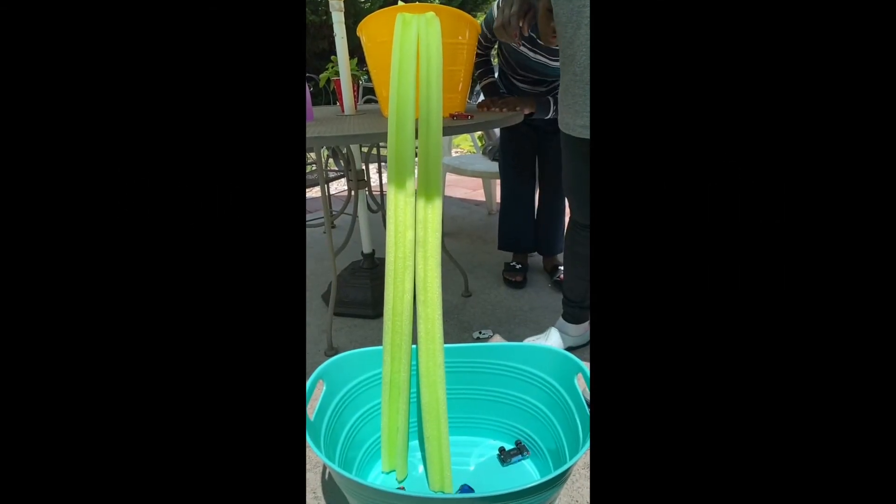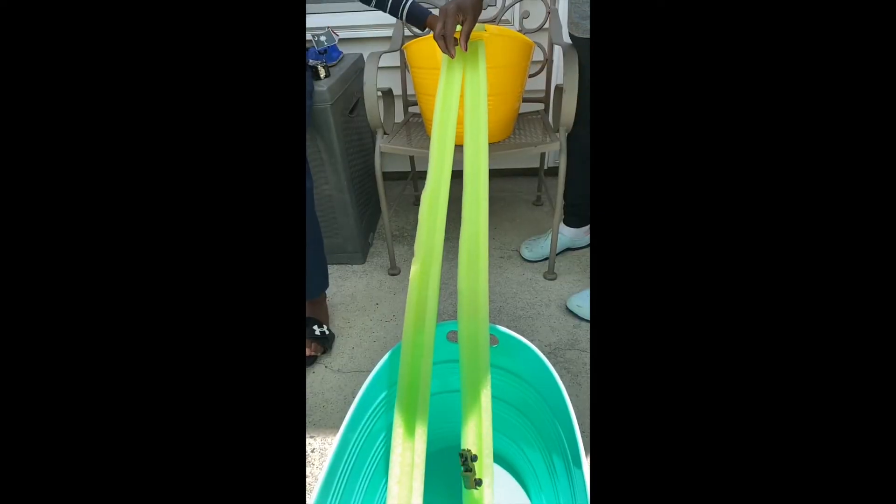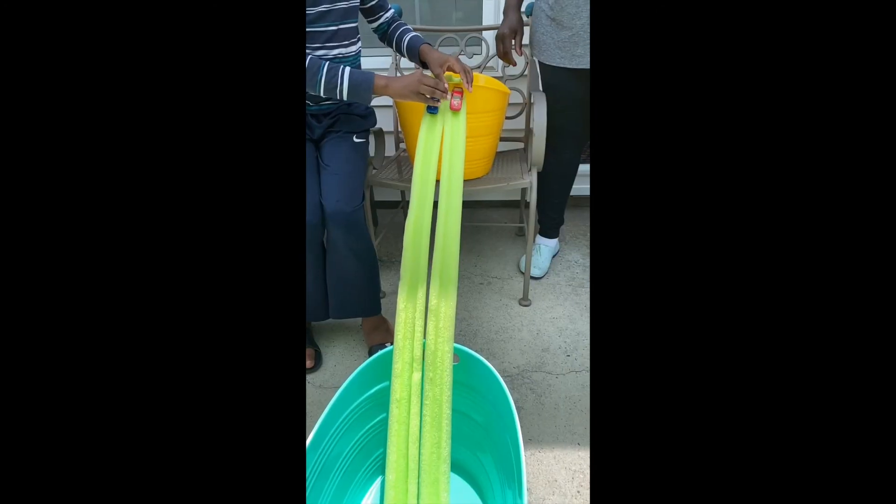There are so many ways to play with this — you will be surprised what your kids come up with. Go ahead and help them make this ramp, let them experiment, and you guys just kick back and watch the fun.